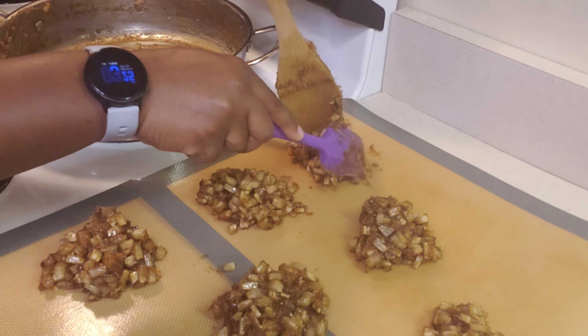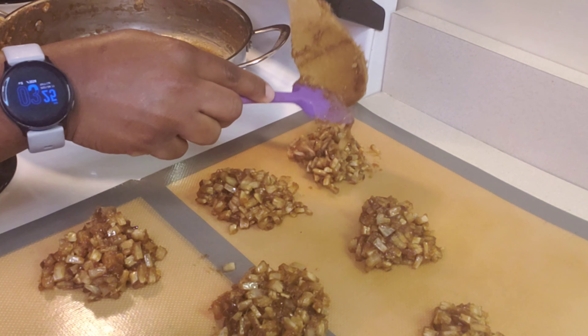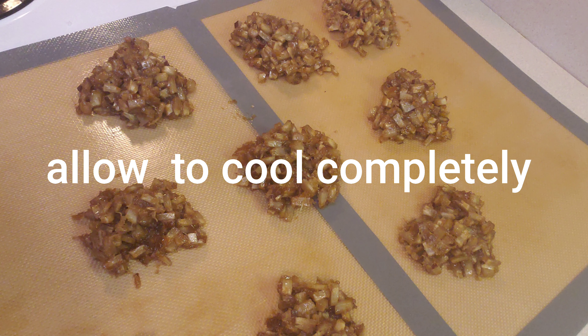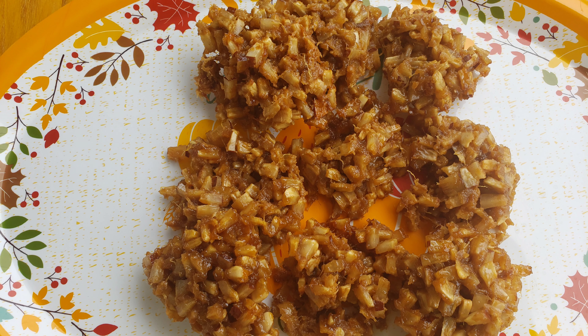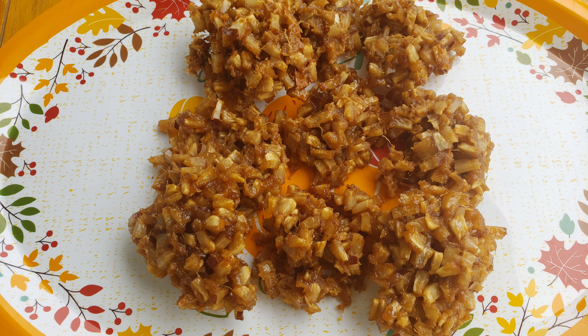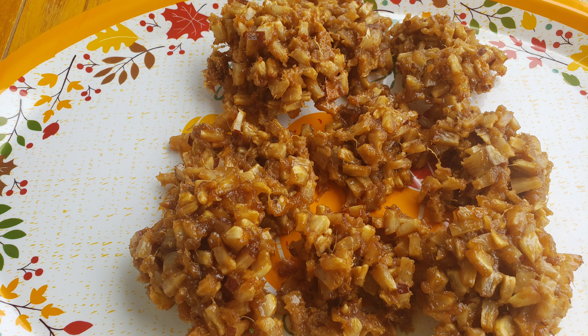Allow these to cool completely before removing them. There you have it guys, coconut drops, up and ready. If you enjoyed this video, give it a thumbs up. If you want to see more amazing recipes, hit that subscribe button. Until then, stay blessed.